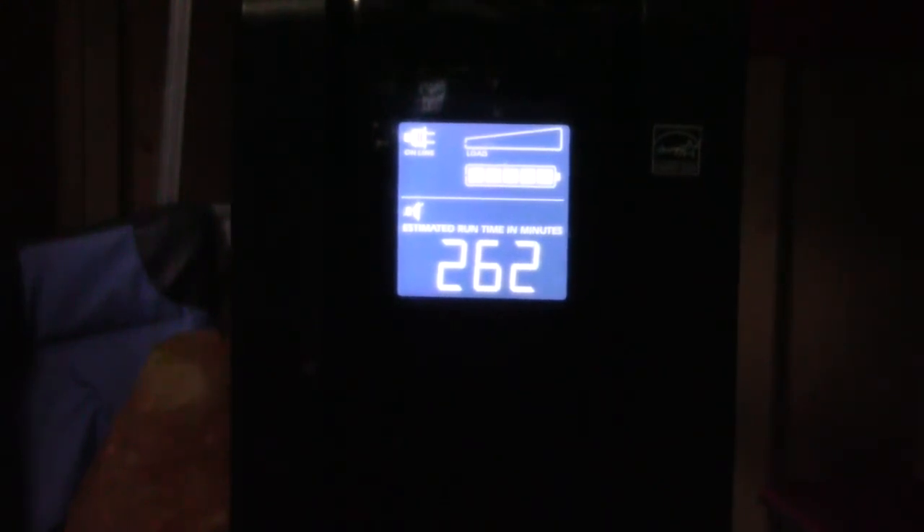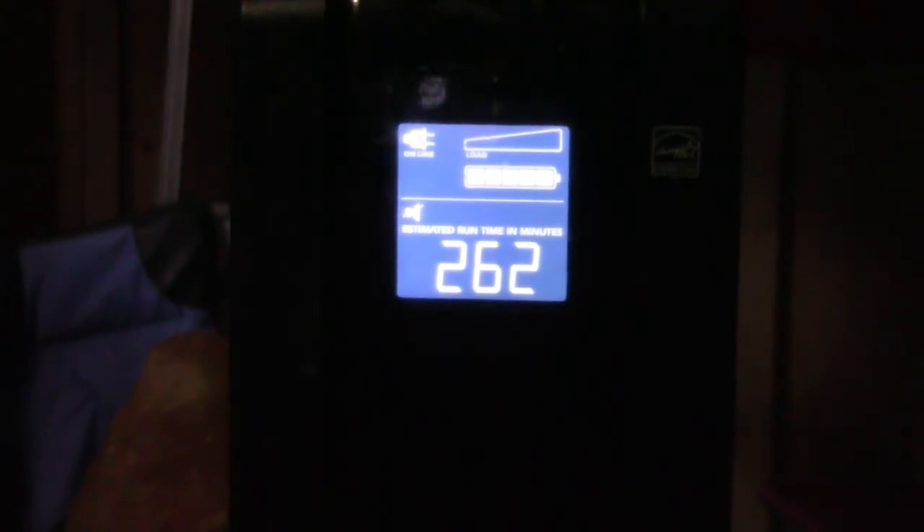Whether you're in an RV situation, a mobile situation, or a situation at your house where you don't have solar panels but want several hours worth of power, this seems to be one of the best products on the market. The main complaint some people have had, like with other products, is the batteries going bad, so the idea is to get extra batteries.